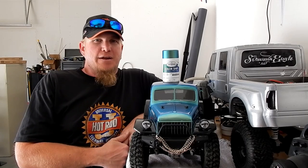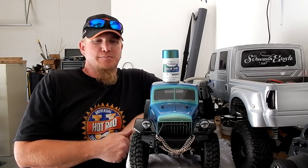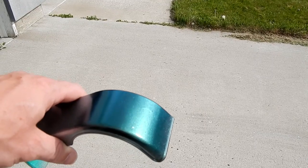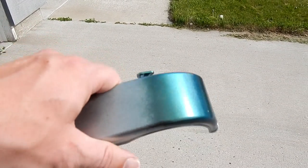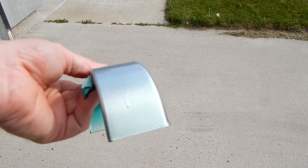I actually have a fender from the Grand Hauler that I'm not going to use the full fenders on. So I sprayed it silver and then threw black on part of it and then put the color change paint over the top of it and it gets this effect. The silver makes it a little shinier. I'll get that fender here in a minute.